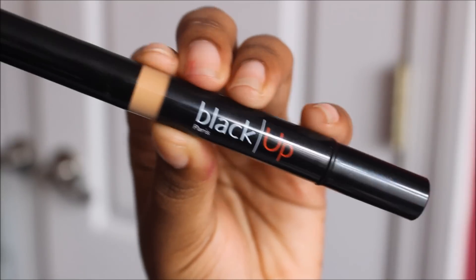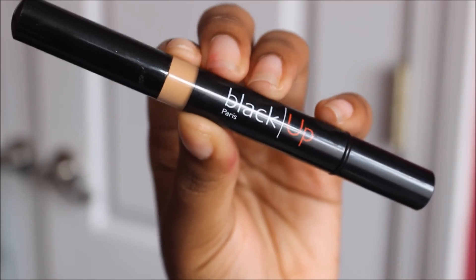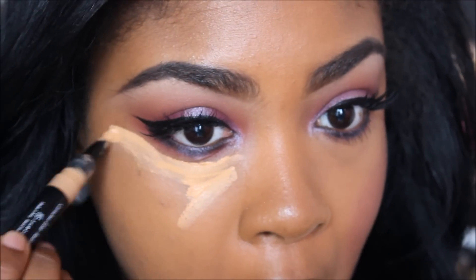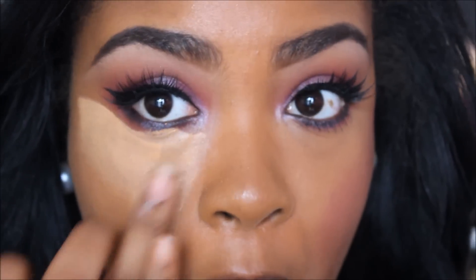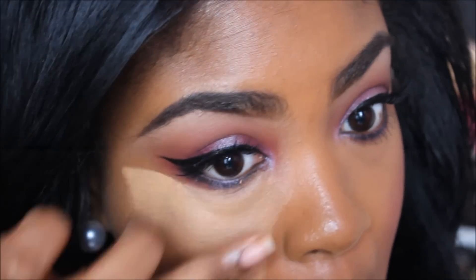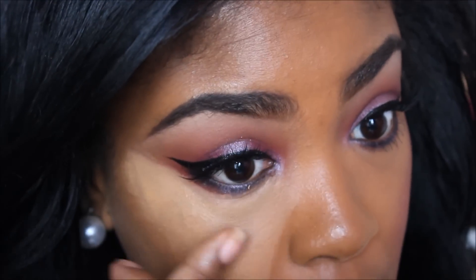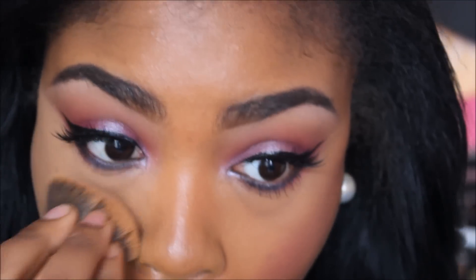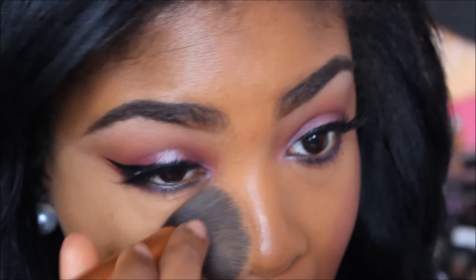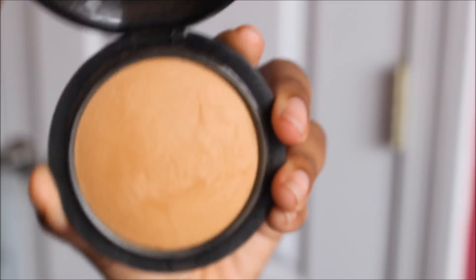And now I'm going to move on to my face. I already applied foundation off camera and I'm going to use this Black Up Cosmetics Radiance Concealer in 02 and apply that under my eyes. I'm just going to blend that with my finger and also sharpen the edge of my eyeshadow. Then I'm taking a brush to blend it out a little bit better, and to set that I'm going to be using my MAC Mineralize Skin Finish in Dark.